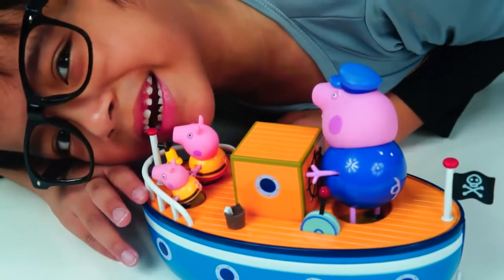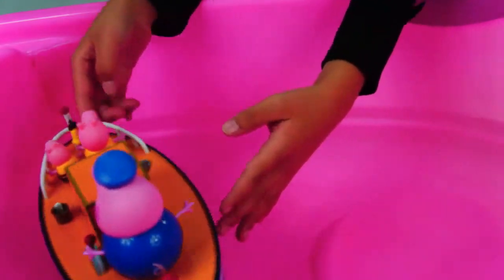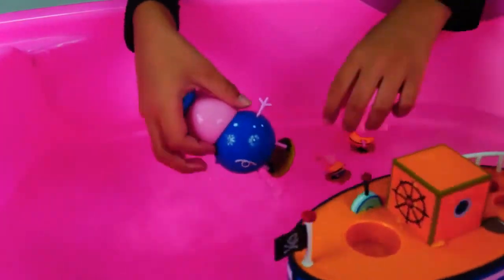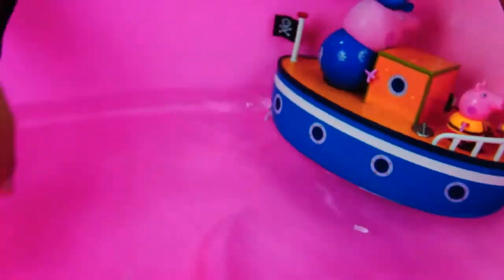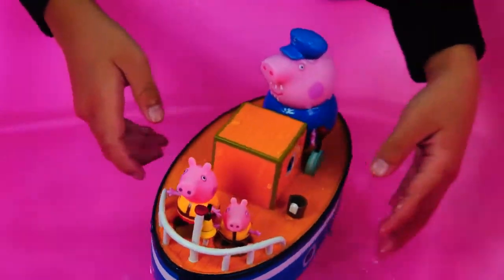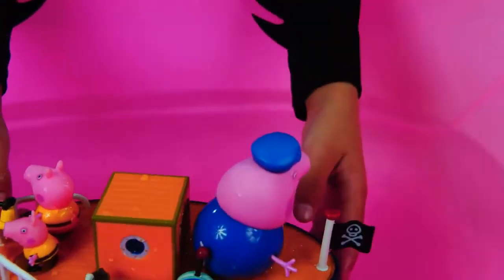Now, let's put them on water! Look guys, it really floats on water! Cool! Let's play even more! Oh no, George! A whirlpool — not a whirlpool! Whoa, that's amazing! Let's try to put it on balance again. Oh no, another whirlpool! This is amazing! I love this toy!